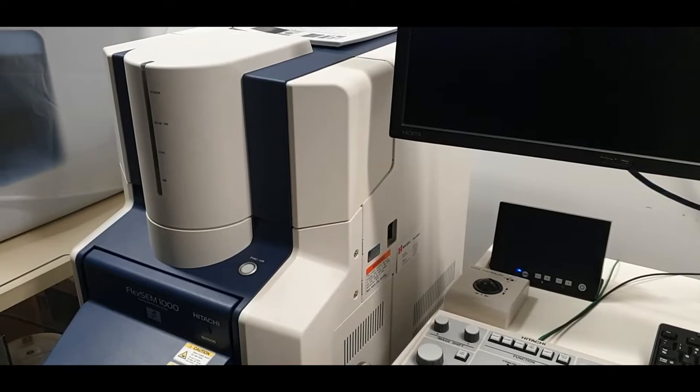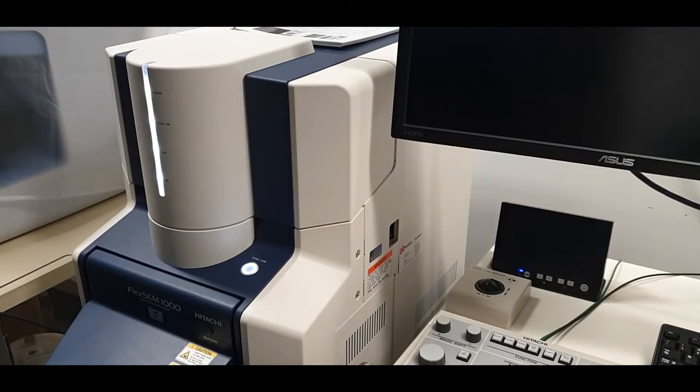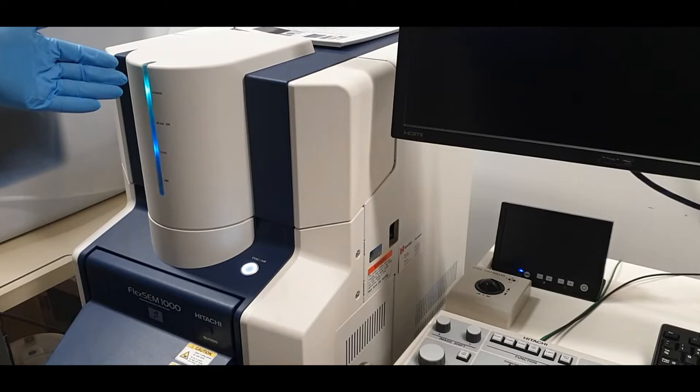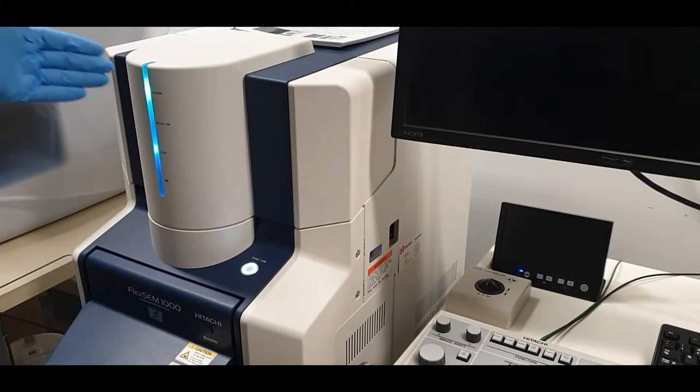Next we need to power up the SEM. Use the switch on the right hand side to power up the instrument. You will hear the rotary pump engage and see lights flashing on the front. Whenever the lights are flashing, it means the instrument is going towards a particular state — in this case, the vacuum state. When the instrument is flashing, it is working.